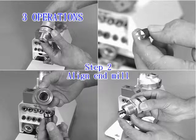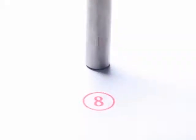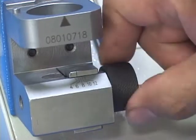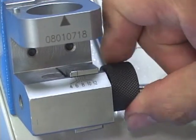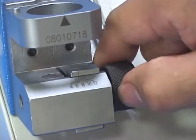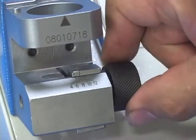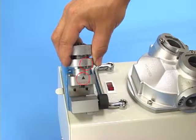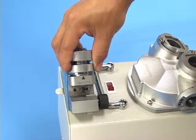Step 2: Align the endmill. Set the alignment knob to the proper number according to the diameter of the endmill. For example, for an endmill diameter of 8 mm, set the scale to 8. Point the holder's benchmark notch at the triangle mark of the alignment base and insert it to the base.